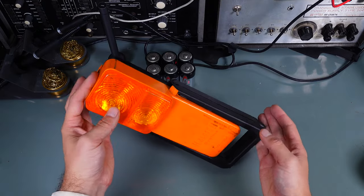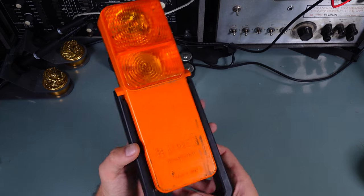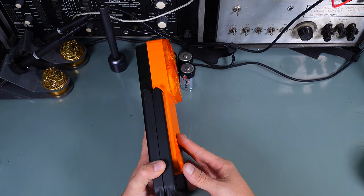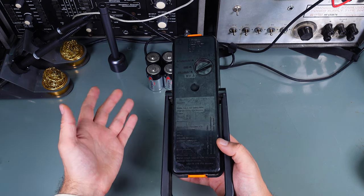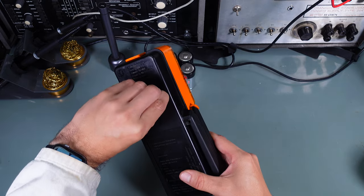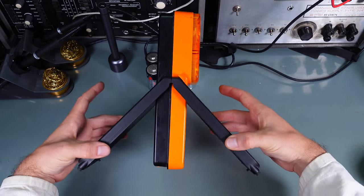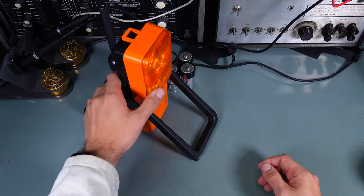Hello, today we are going to take a look at this absolutely beautiful vintage halogen hazard light. It was intended to be operated on the road in case of a situation like you've got a flat tire in the woods and you need to indicate your position. You enable the blinking light, take it out from your trunk, unfold those legs, and put it on the road — far away from your car.